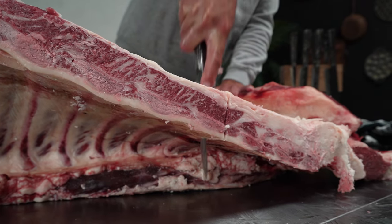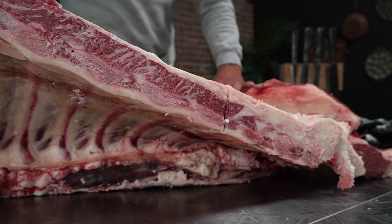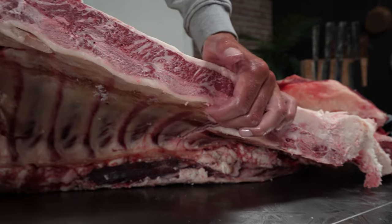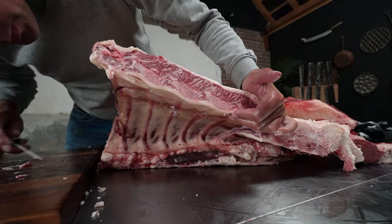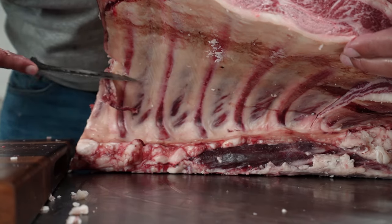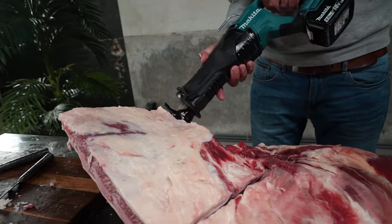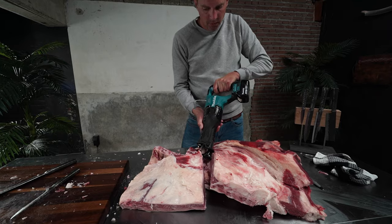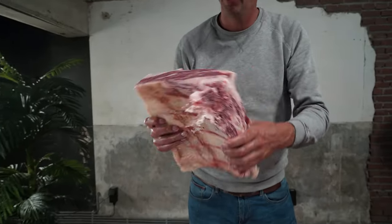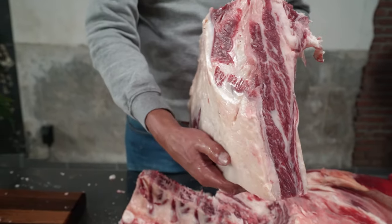Now if you know and memorize the number of those ribs, you know what to order and what to get. All the way down to the bottom — this is where I'm going to make my incision, and now I know where to cut. There we go — beef ribs, good-looking gorgeous beef ribs.